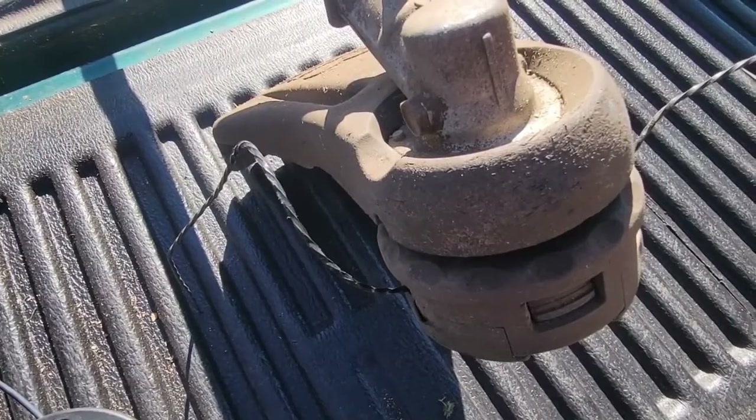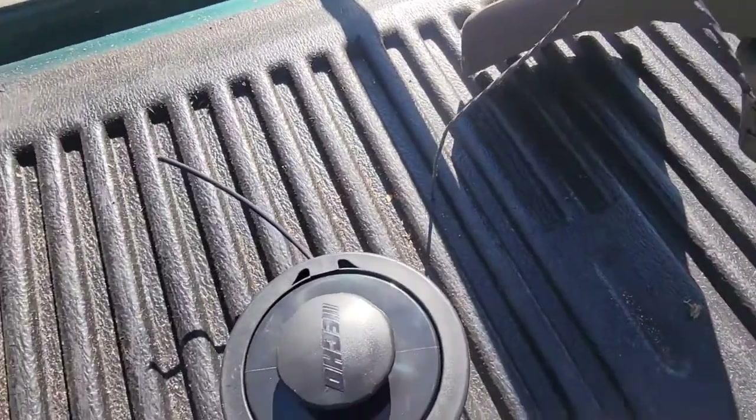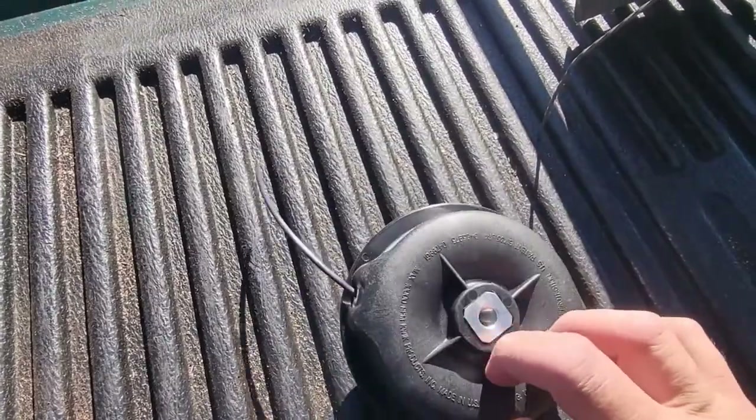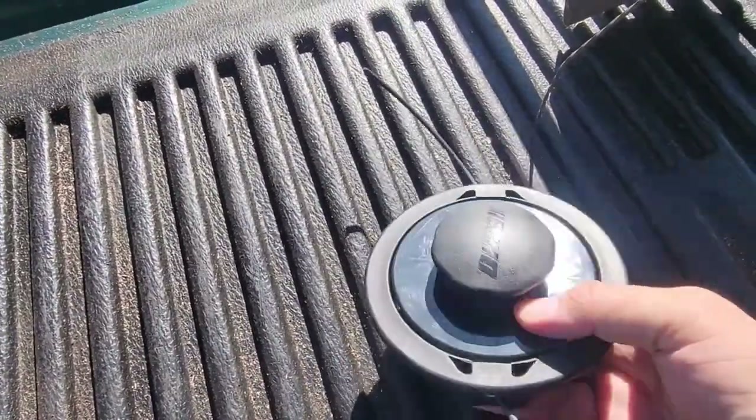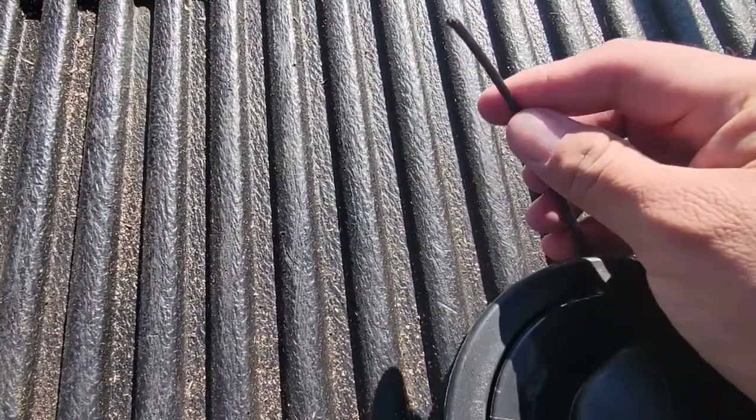I'm placing this trimmer line on the ECHO SRM-225, this head. More of a professional trimmer head, and I put a 0.130 line on here, so pretty fat.